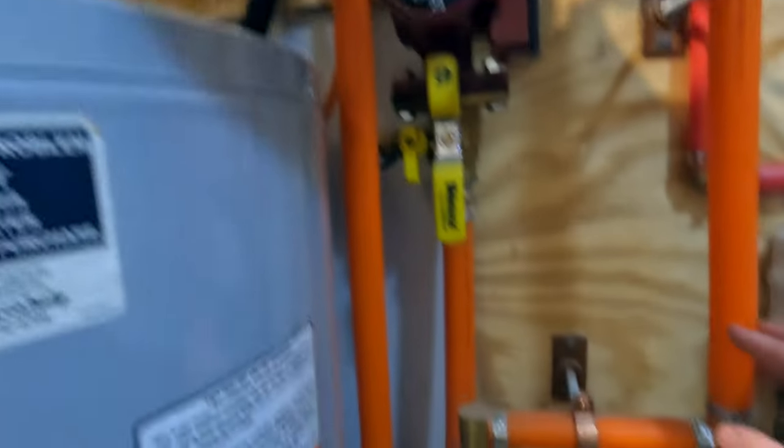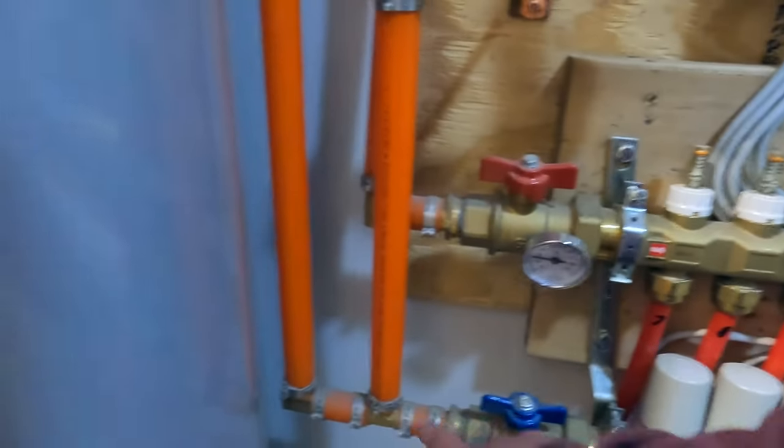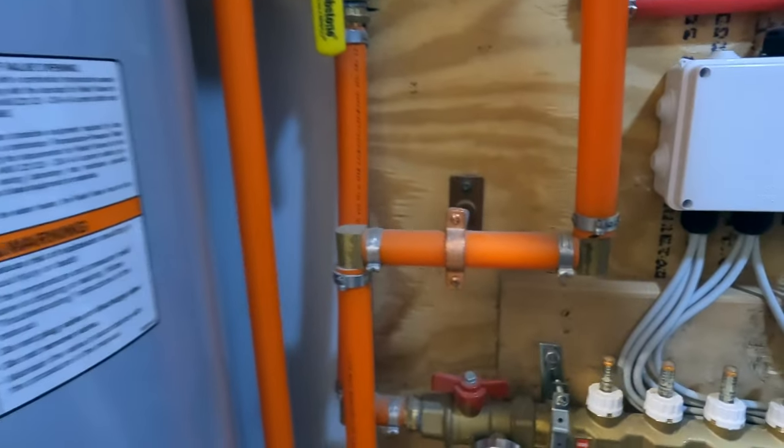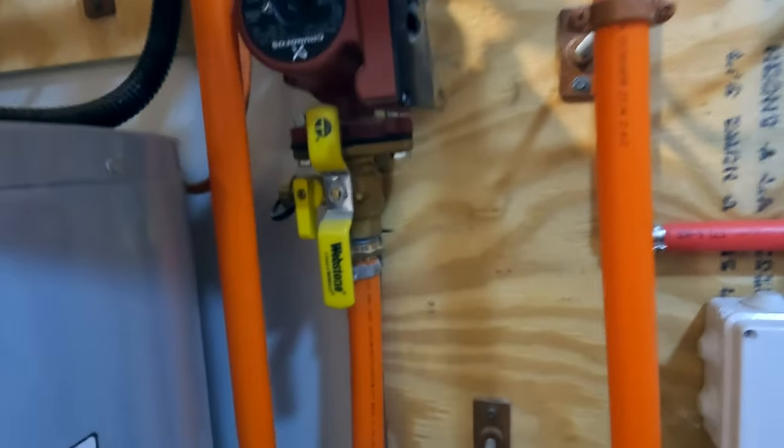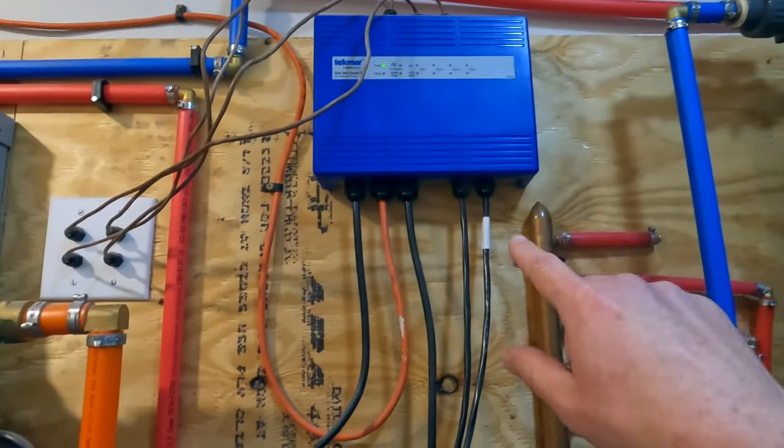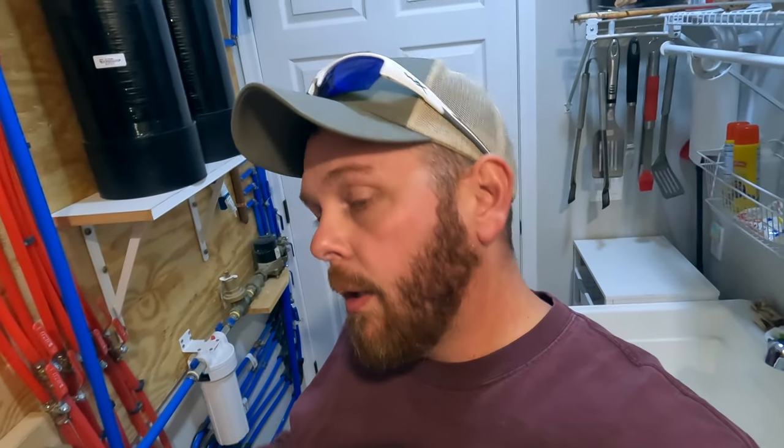The thermostatic mixing valve — this is the return line off the manifold that comes up and mixes the cold return water with the inbound hot water. The mixing valve only lets water through once it's at the temperature you set. Whatever is not getting mixed goes back to the boiler to be reheated and the process continues. The pump at the boiler that you saw me unplug pumps all the time — that water is always circulating. Whenever the thermostats call, there's a zone controller up there that activates the pump.